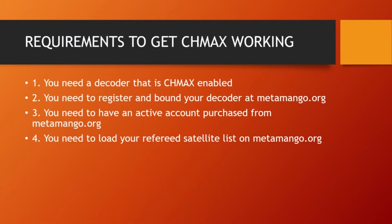That covers the introduction. We'll continue from the second part: how to bind and register our decoder, and how to get a list of satellite channels we want to watch. Stay tuned and wait for part two of this video. Note that data is required for Shimas to work. Thank you and bye-bye.